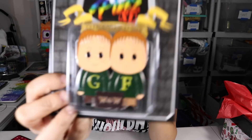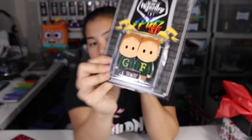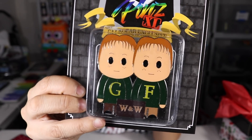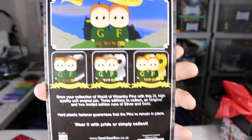Then we got Fred and George Weasley — another XL pin. So they gave us two XL pins this month. We got the Silver Edition on this one — of George and Fred. So there you go, there's the back of that.